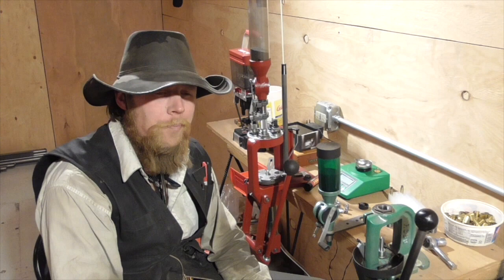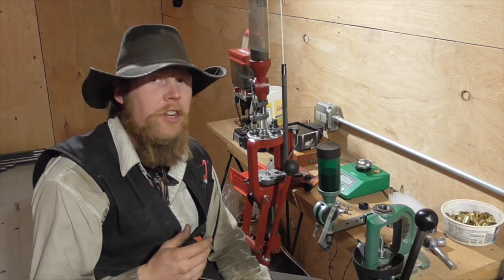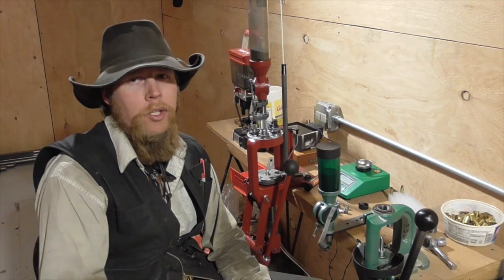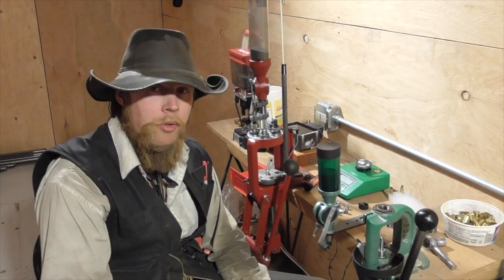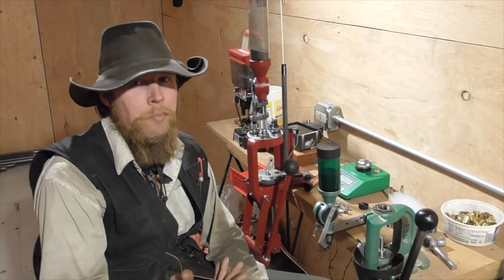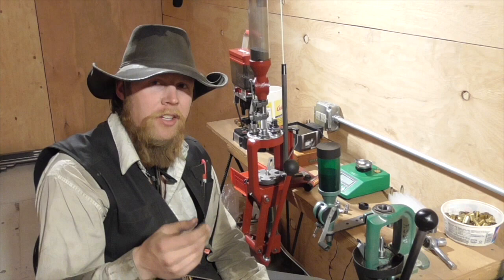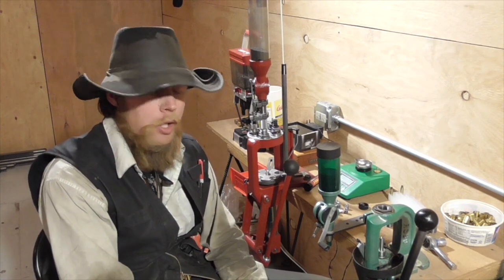Good afternoon and welcome to The Idahoan Show. I'm setting up an experiment to compare different methods of bullet lubrication, and one of the methods I want to include is the traditional wax-based lube that is extruded into the lube groove or grooves of a cast lead bullet.